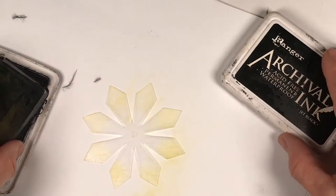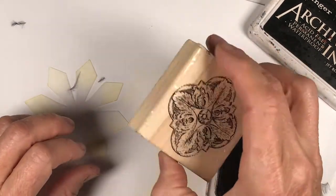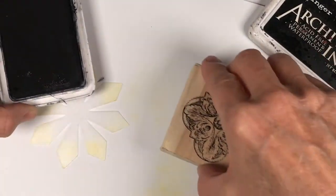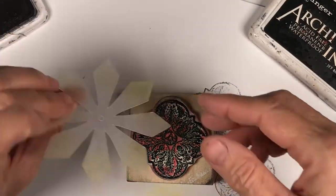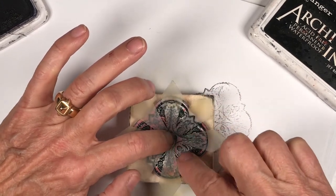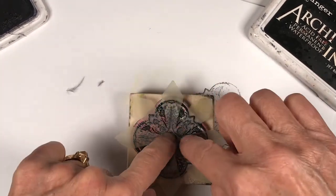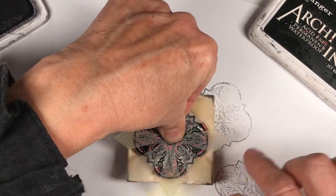Now I'm going to take the black ink and re-ink this older pad. I'm using this image, and when doing stamps, I always check to see how my image will look and how much to ink it up. I'm on the frosted side, placing the frosted side down, and with this I can center it with this design. Tapping lightly with my fingers gives me a great Baroque architectural feel.